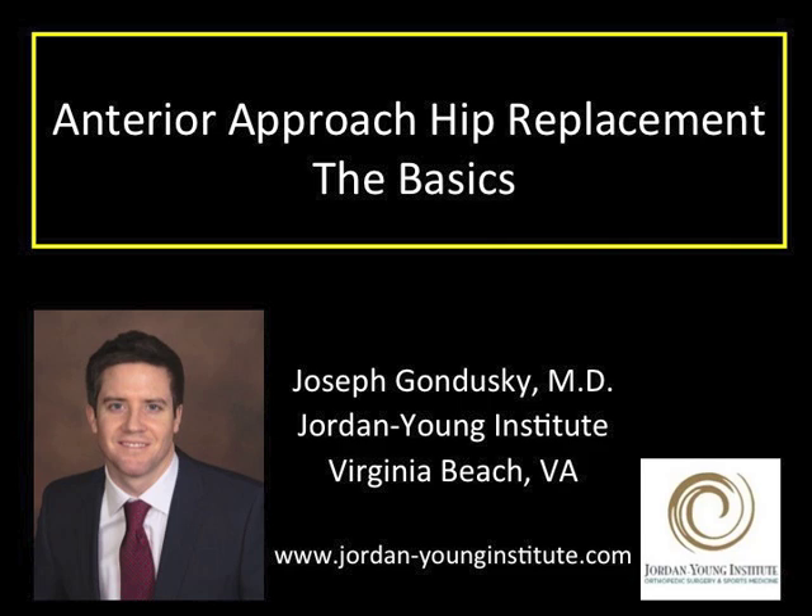I hope you've learned some of the basics about hip replacement and the anterior approach. Come see me or your surgeon for a full discussion about this procedure. You can find more information through my group website or through the websites of professional organizations such as the American Academy of Orthopedic Surgeons and the American Association of Hip and Knee Surgeons. Thank you.